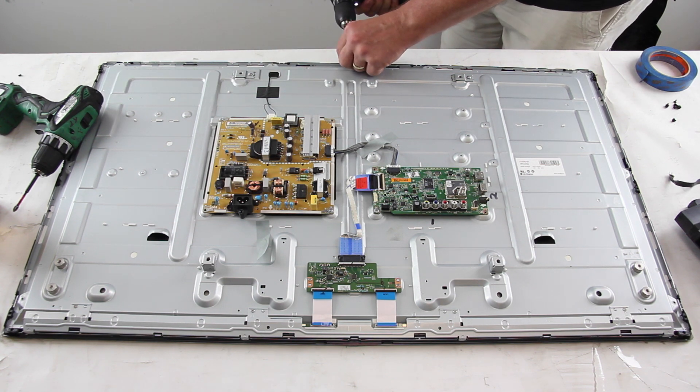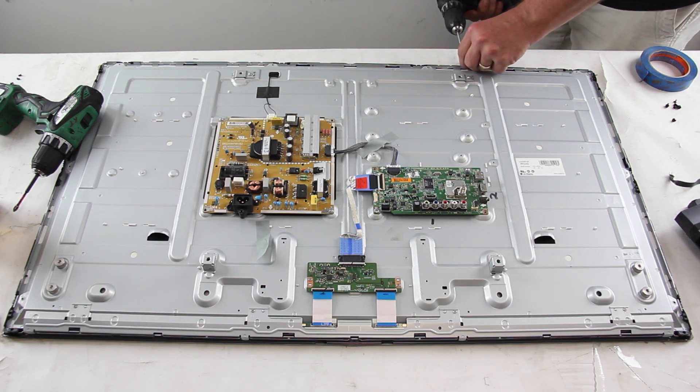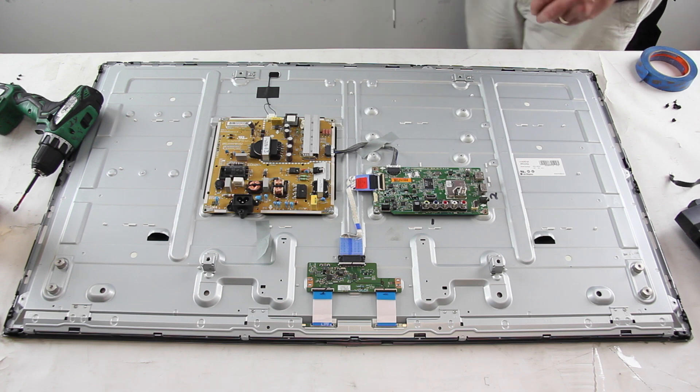In this video, we may skip some parts in the replacement process. For example, we might not show every screw being removed from the entire bezel.